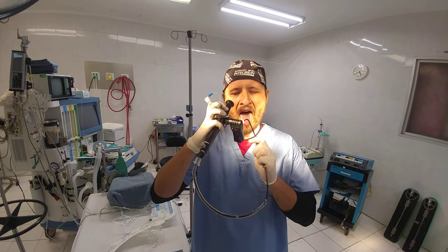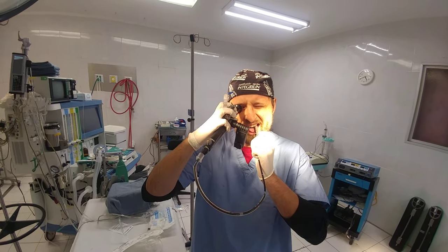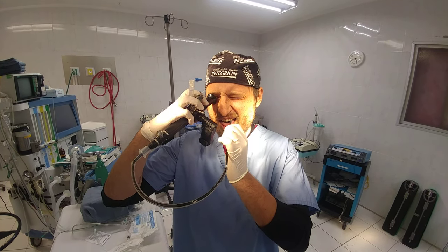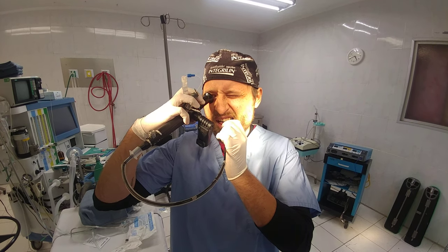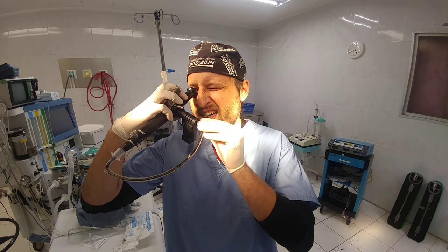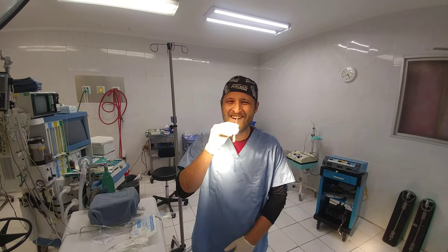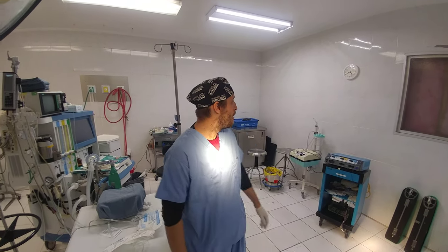Getting my orientation. There we go. Awake intubation — it took about four minutes or so.